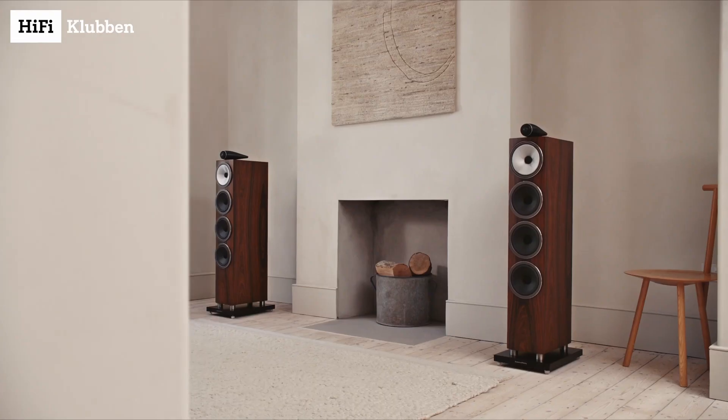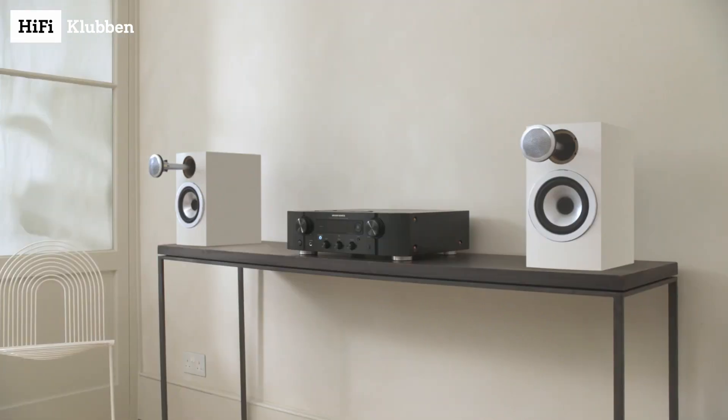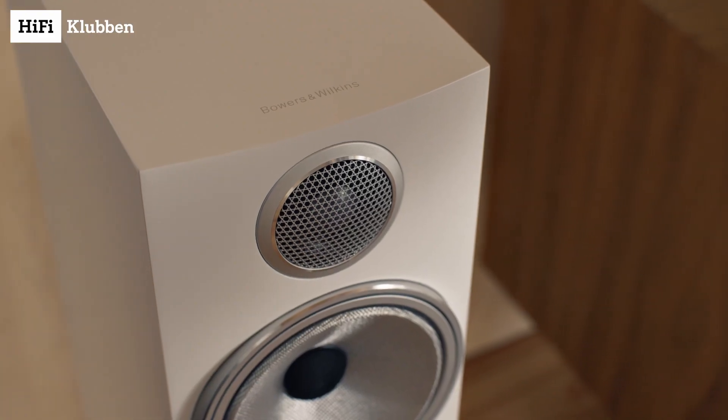Something really impressive is that the compact 707 S3 actually has a lot in common with the 702 S3. For instance, they both use the continuum-based driver. They both have the carbon dome tweeter with a breakup point at 47,000 hertz, which is just insane. The super stiff and resonance-damped cabinet with a slight curve in front, and of course a high quality crossover with extra heatsink.